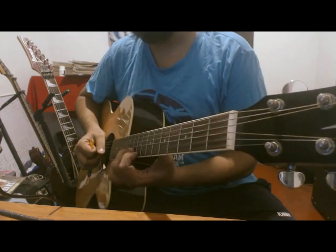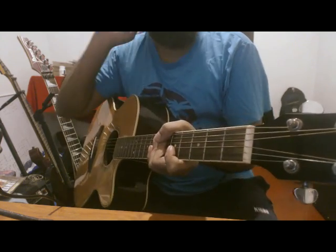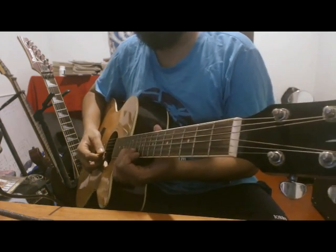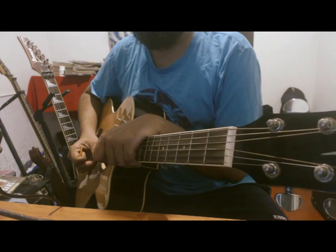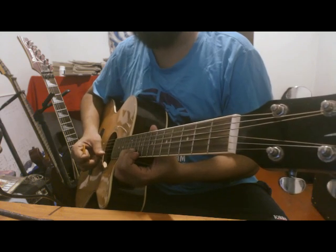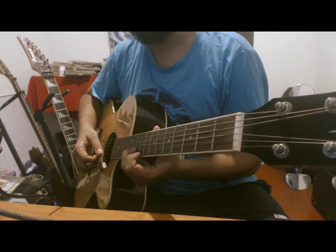We use the notes on the string and the comb. We use the same string. The big strokes.